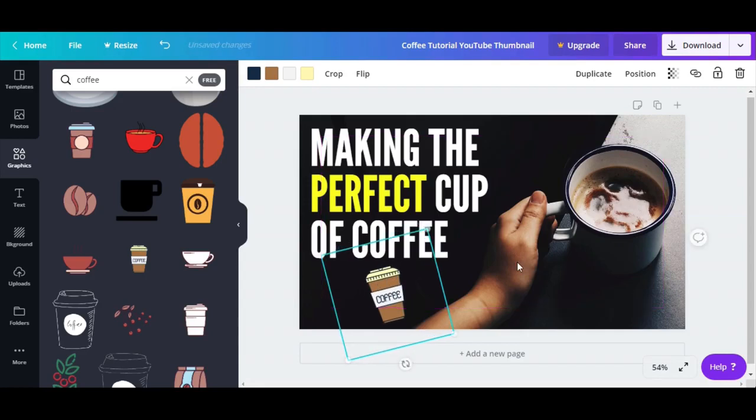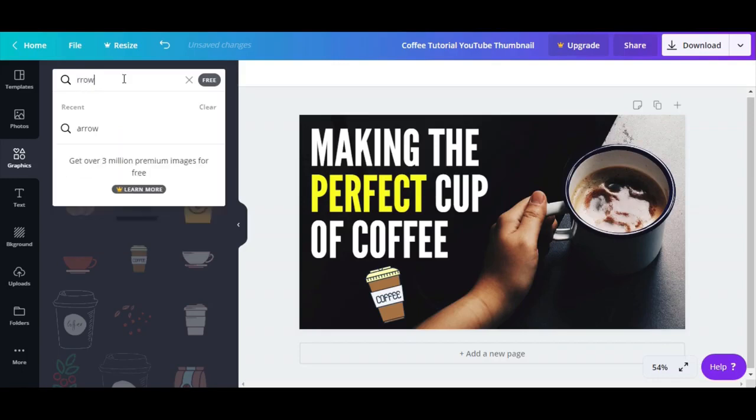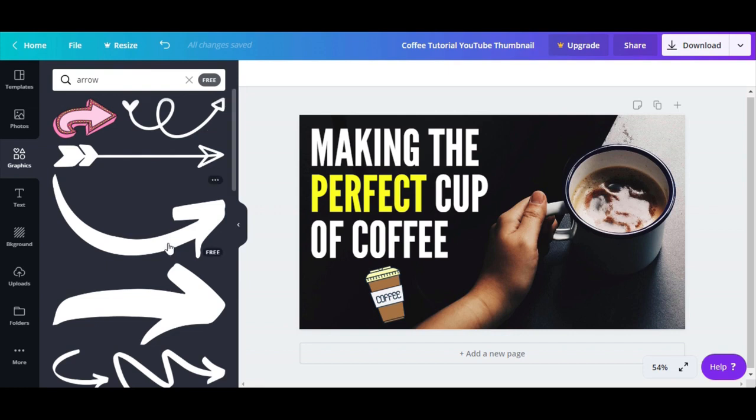Look how nice this is. I'm going to take an arrow again because this is always a good option for stuff, especially for YouTube thumbnails.